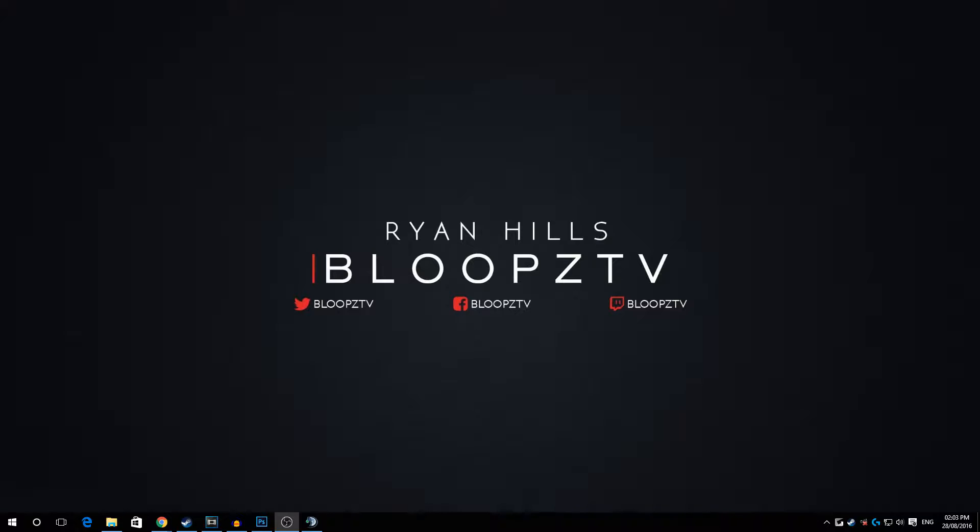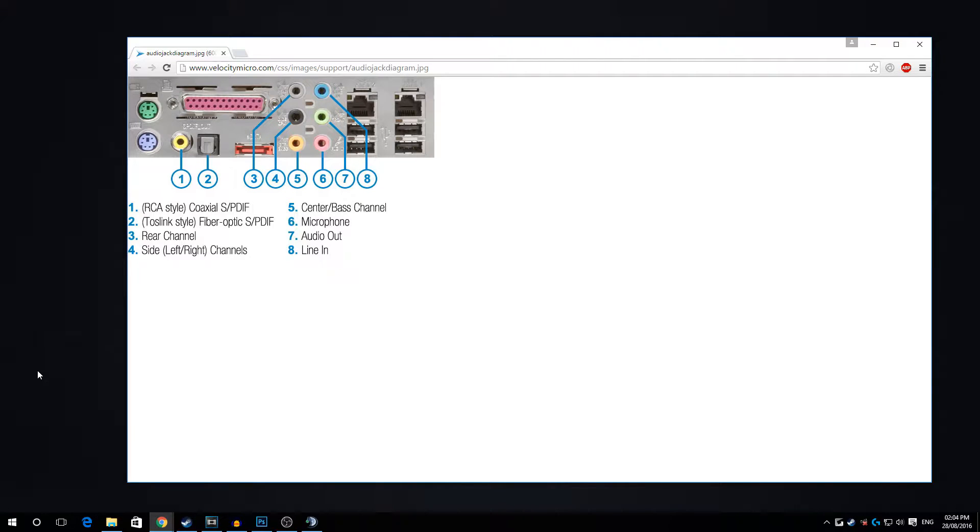Now moving on to the audio part of the video. A lot of you have a motherboard with speakers plugged in and you listen to music out loud — it's great. But when you're streaming, you have to change wires around and it's a pain. I'm going to show you exactly how to set it up without changing all your wires around.